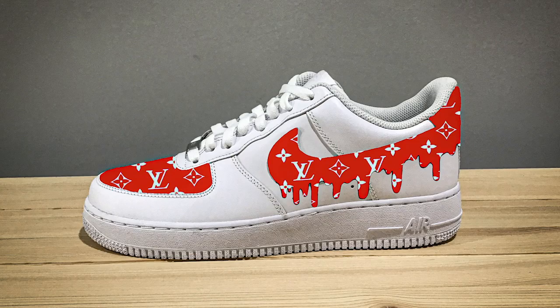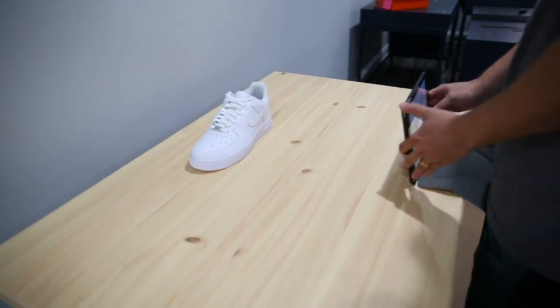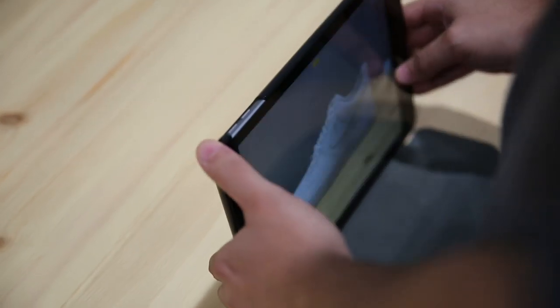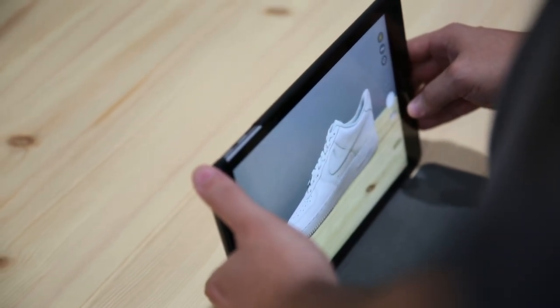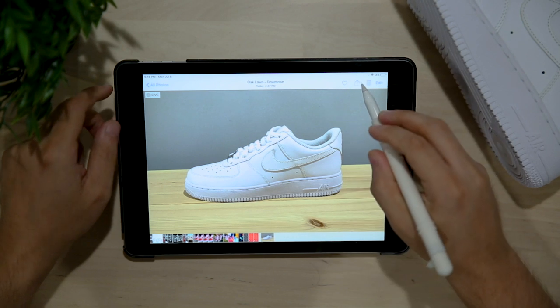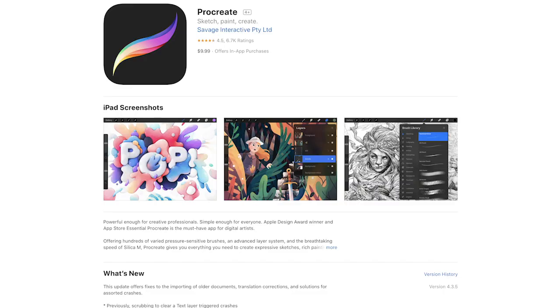Now for our second pair of the day, I want to show you how to create this red LV Drip Air Force One using an iPad and Procreate. First, we're going to take a picture of the canvas up against a clean blank wall so the design really stands out. Then we're going to load the image directly into Procreate — this is an app you can get on the App Store for $9.99, and I promise it is going to be worth it.